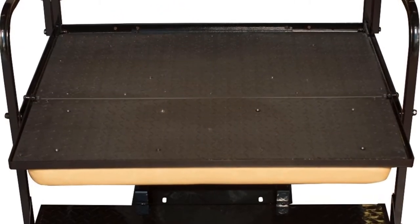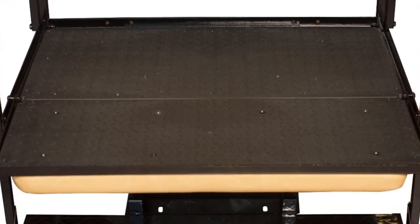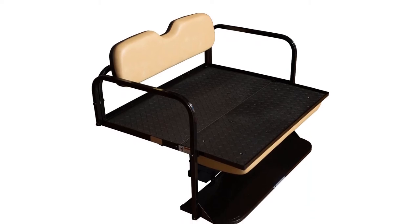Pros: works on all EZGO Text 1995 and newer, seats are very mold and mildew resistant, large and sturdy cargo bed. Cons: follow directions carefully and look for video instructions.